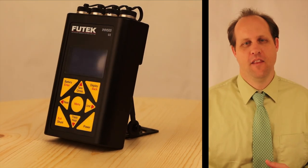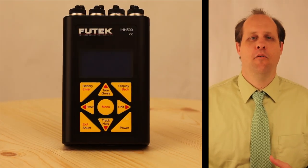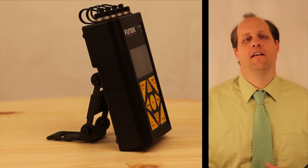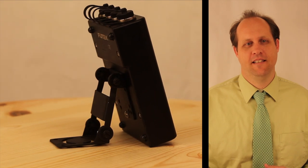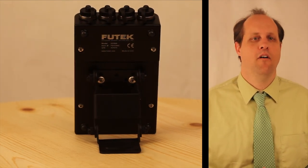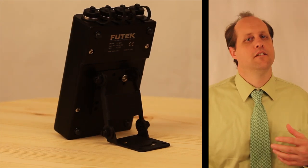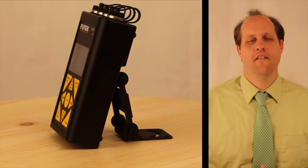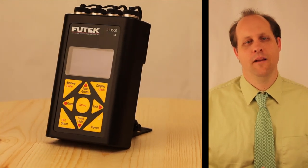The IHH500 has a USB output as well as streaming ASCII output. There is an analog output voltage available of 0 to 5 volts DC or plus and minus 5 volts DC. There are several current ranges available: 0 to 20, 4 to 20, 0 to 25, and 5 to 25 milliamps.